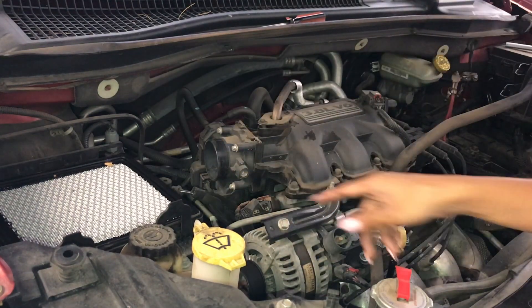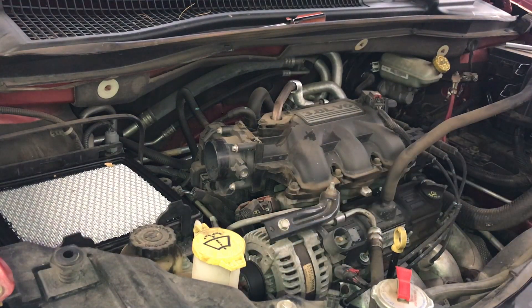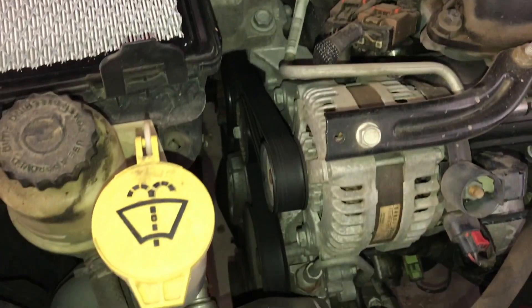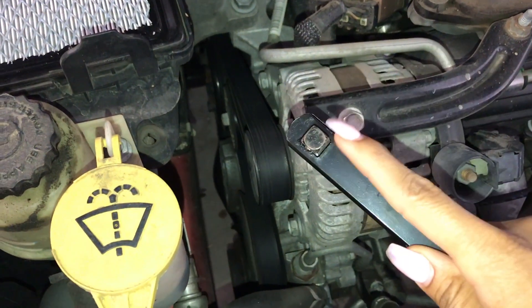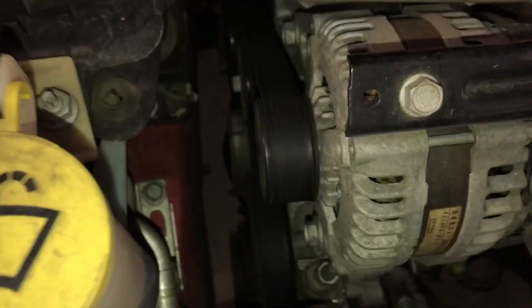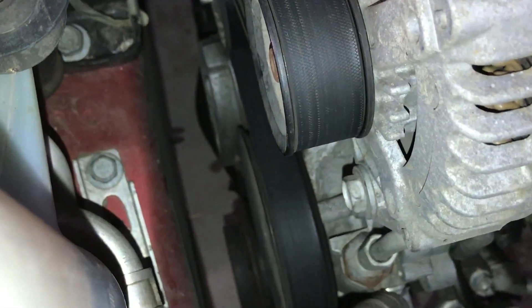Now I'm going to get down in here with a serpentine tool. What we're going to do — the way you get to this — you can use the square portion of the serpentine tool. It's all the way down in here, so I'm going to show you. You see this right here?